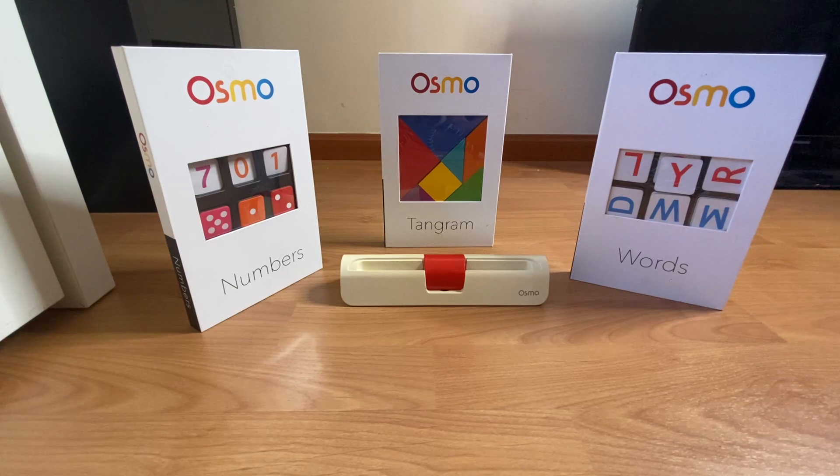Hey everyone, this is Tracy from the Get Hacking Store. Today I'm going to review the Osmo Genius Kit, which has been specially designed for 5 to 12 year olds.